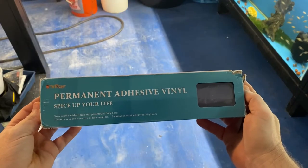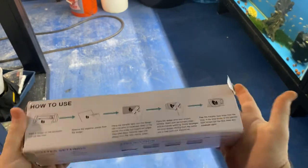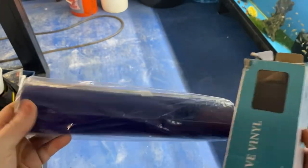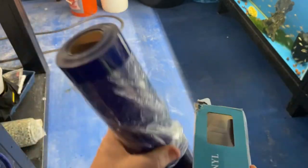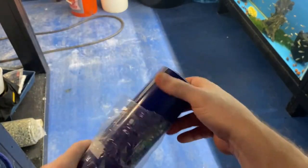This is exactly what I bought off Amazon. It wasn't that expensive — of course, shipping nowadays. And this is the color. I wanted it a little darker, so we'll see how this goes.